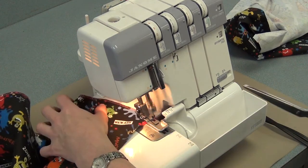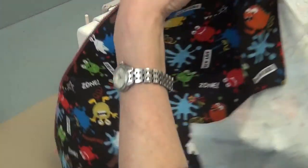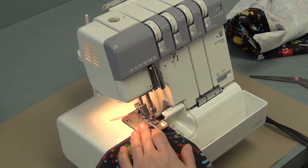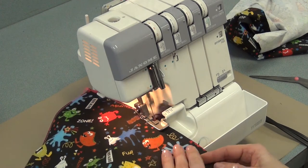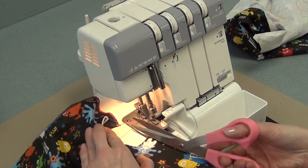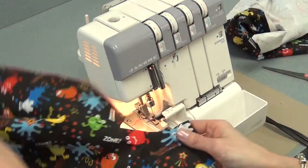Serge a little past the edge and cut the threads about two centimeters from the edge, then do the next side. Now I'm serging the fly front. Serge a little past the edge, cut the tails. I'm not going to serge this curved edge — that would just be too difficult.